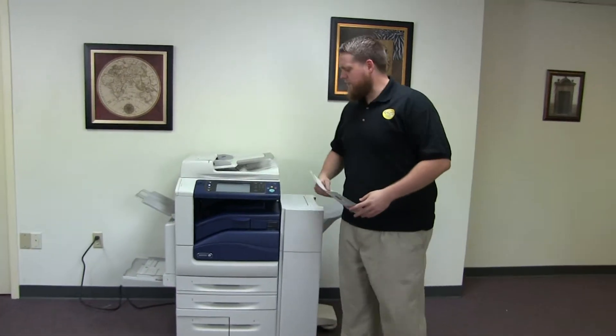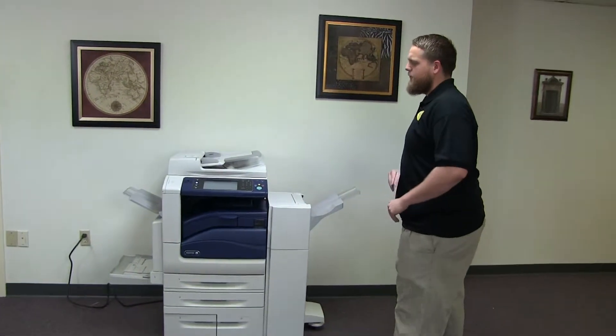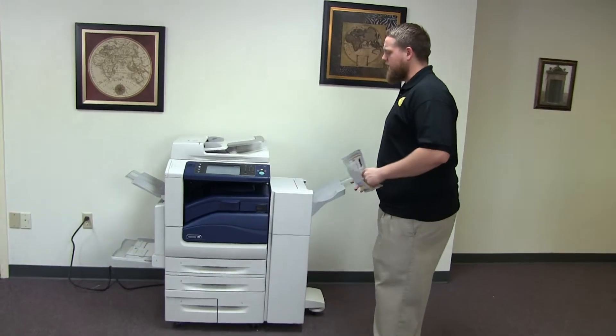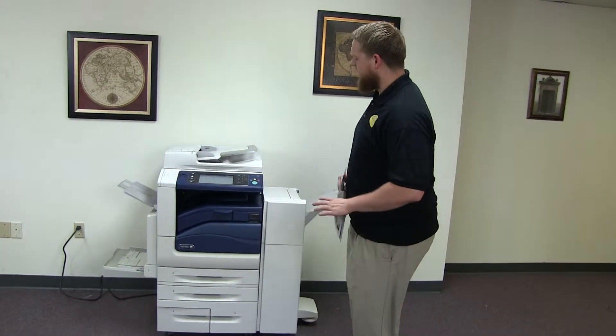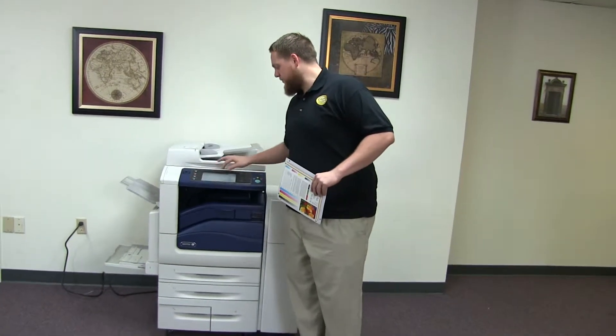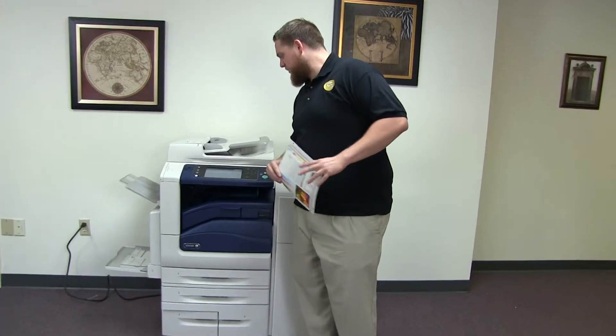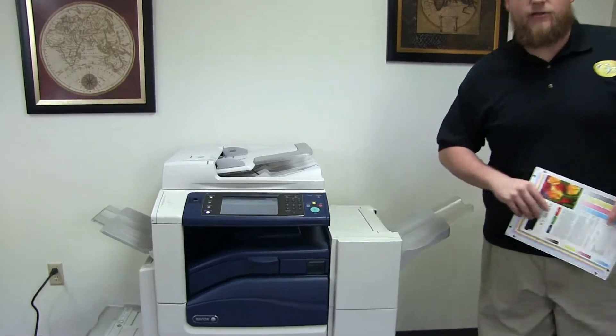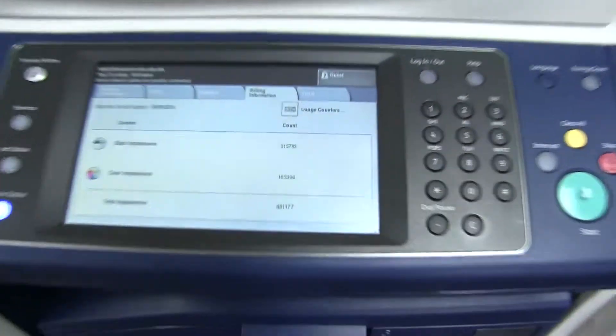This machine is a Xerox WorkCenter 7545. It's a 45 page per minute multi-function color copier with network printer and network scanner. It also has fax. It has five paper trays — four in the front plus the bypass on the left. It comes with the upgraded stapling and hole punching finisher. The meter on this machine reads 315,000 total black and white copies and only 165,000 total color copies, as you can see here on the counter.